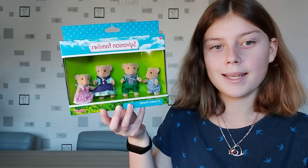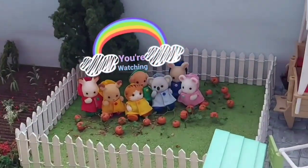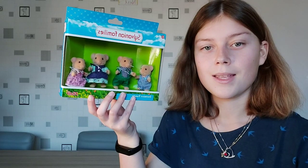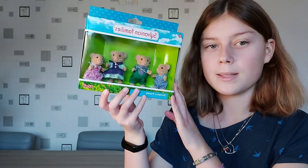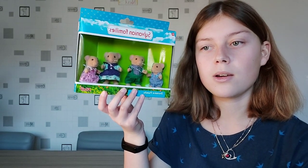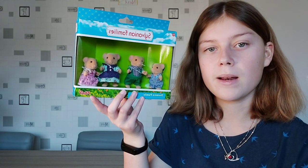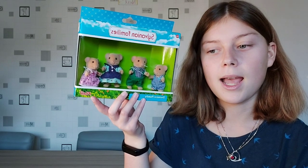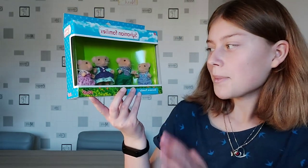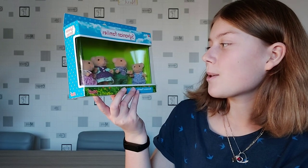Hello! Today I'm going to be unboxing the Dormice family. I got this family for Christmas — I already have two of the babies. I'm not sure if it's the same one, but one of them comes with a little boat — I think it was a carry case baby — and the other one is wearing a nursery uniform. But now I finally have the whole family, so I'm really happy. They're so cute.